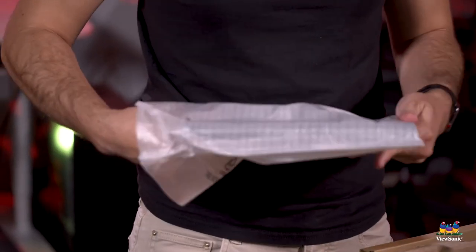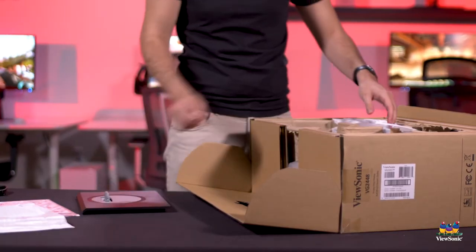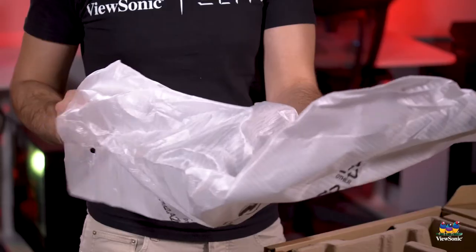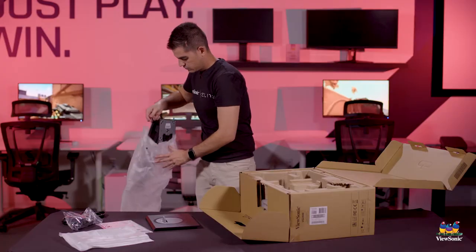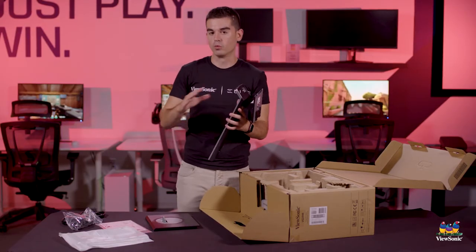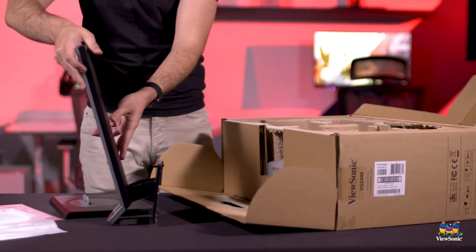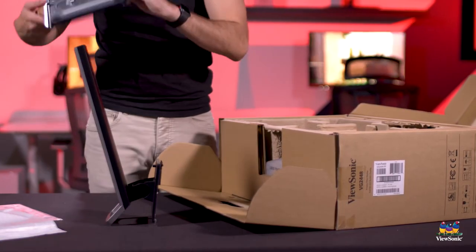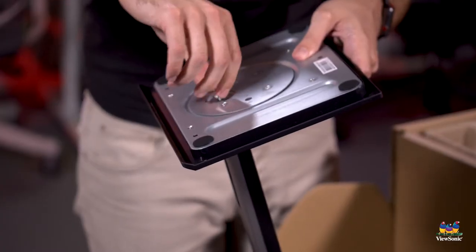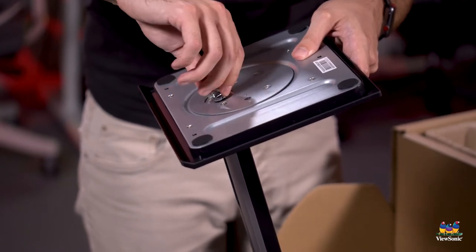Moving into the quick assembly of this product, we've got the base of the stand and we've got the upright for that stand. We intentionally limit the amount of tape and whatnot that we put on these so that you can just pull it right out very quickly, making it much easier and faster than with some other monitors. This is a one-screw tool-less design, easily tightened by hand — no need to use any tools.